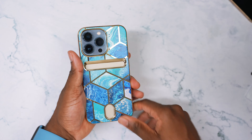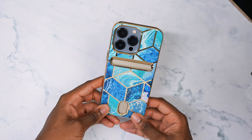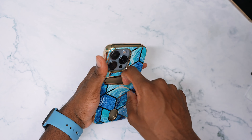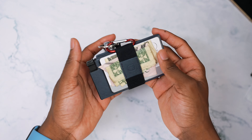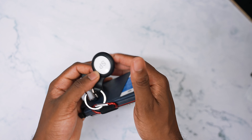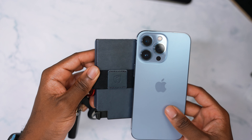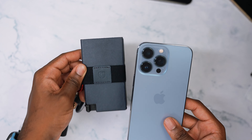This one here is from iBlason, the Cosmos series, and it just looks stunning. Beautiful — goes perfect with the Sierra Blue. You have the ocean waves marble effect and you have an opening for your cards — metro card, whatever you like to put on the back of your phone. I'll throw a link in the description. This is a stunning case, it looks gorgeous.